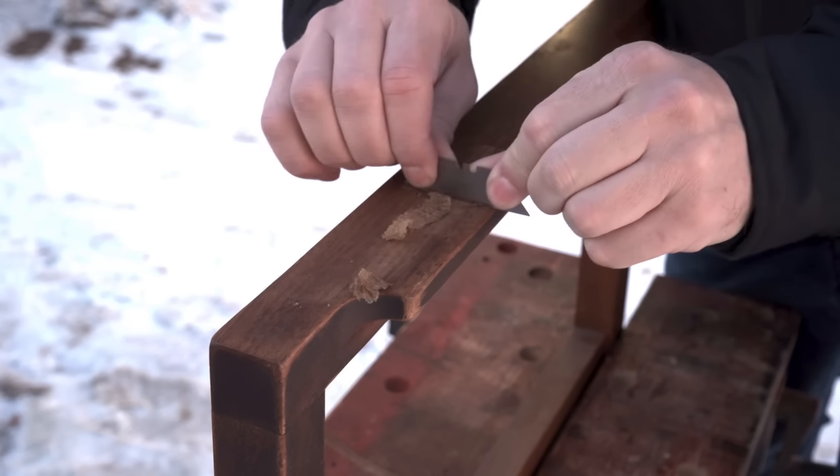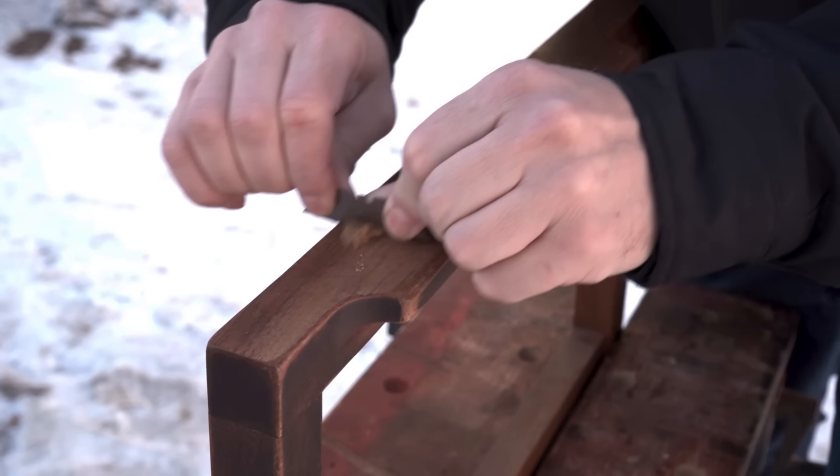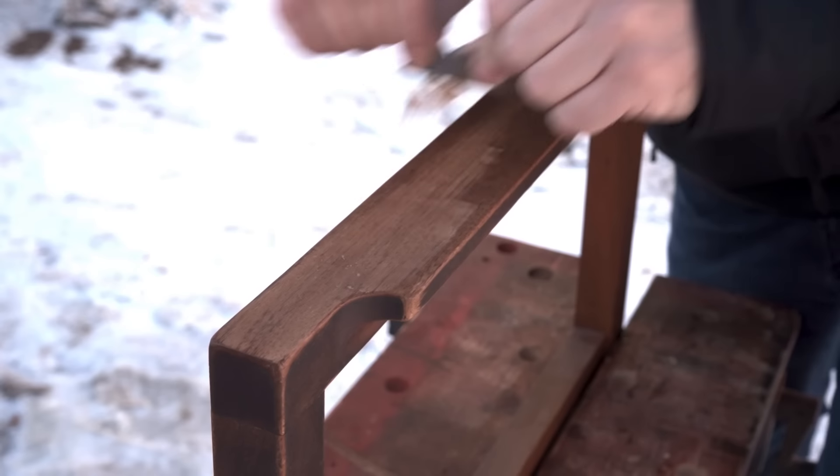The finish on the chair frames was very thin, and on some parts, especially on the arms, it looked like there wasn't even any finish left. So it wasn't too hard to remove. I used a combination of scraping and sanding.